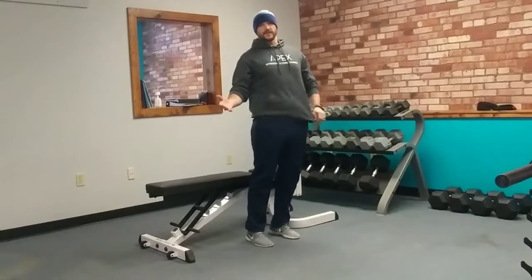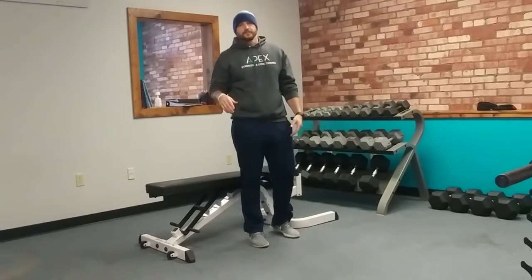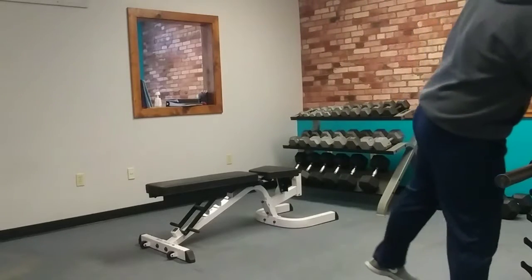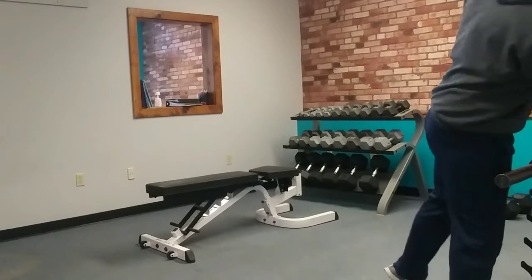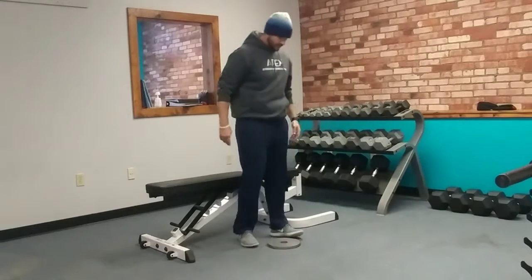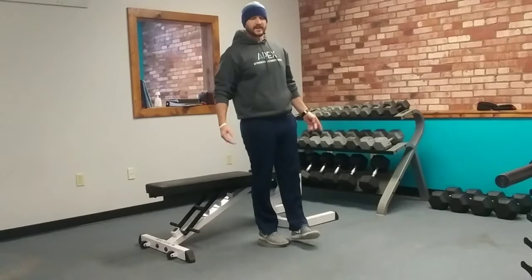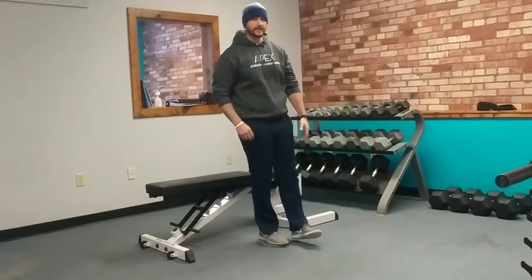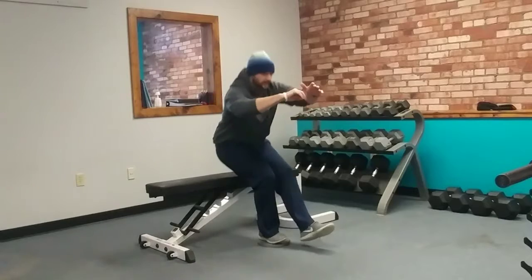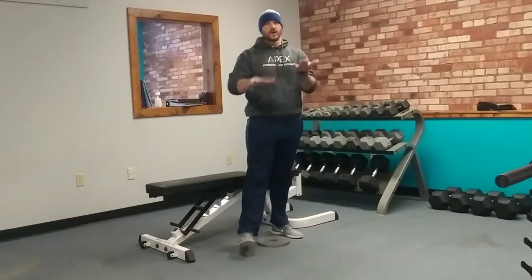As we get stronger, if you can find a way to lower whatever you're squatting to, that's great — but usually that's not an option. So what we end up doing is slowly raising that foot off the floor. Start off with like a ten- or five-pound plate under the foot so it's just a little bit longer range of motion, and over time we can build that up.